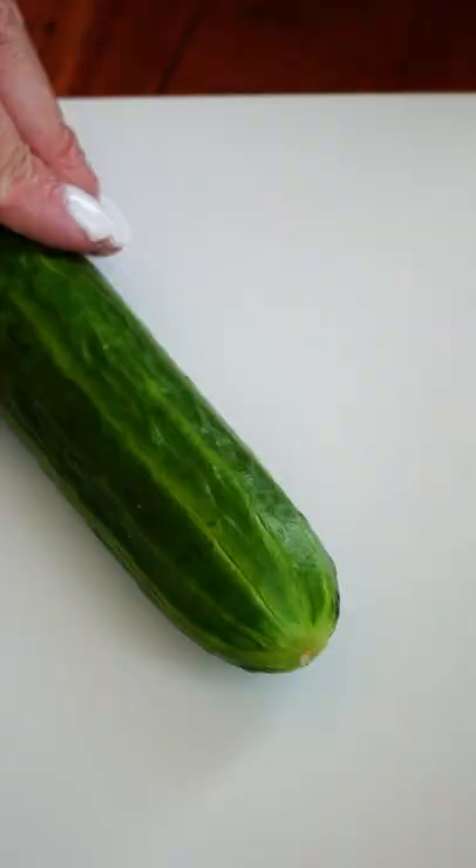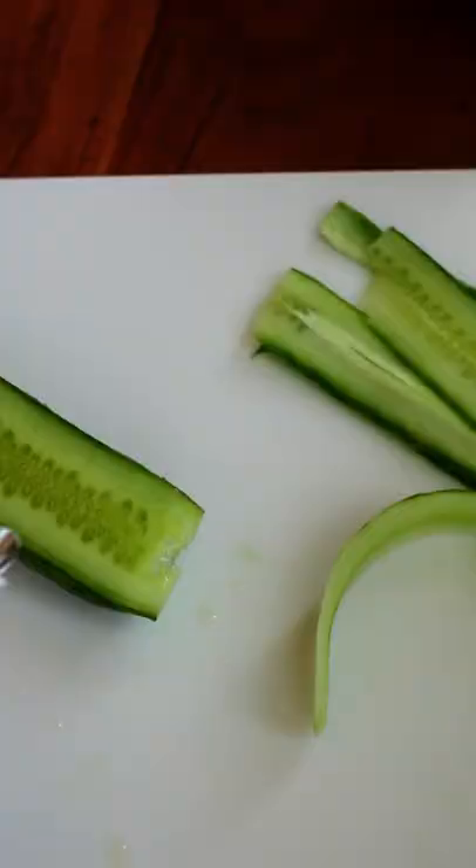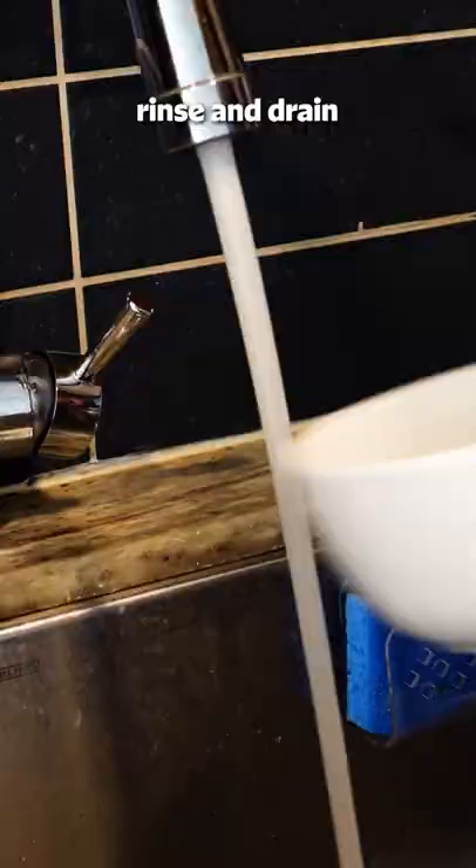Option two: cut off both ends and use a vegetable peeler to make thin flat ribbons. You can also use a mandolin, but a peeler works just fine. Whichever way you cut them, salt the cucumbers well and let sit for 30 minutes to an hour before rinsing and draining.